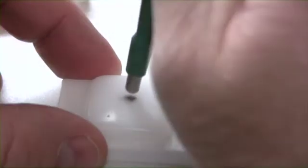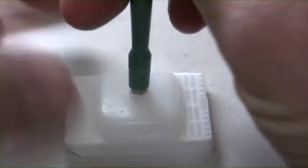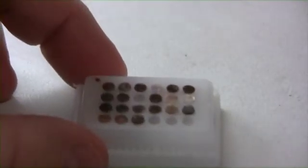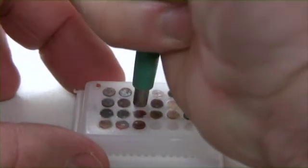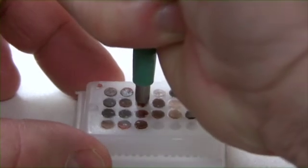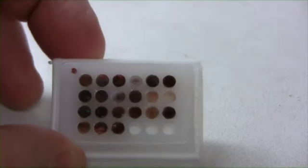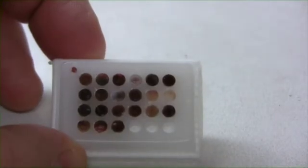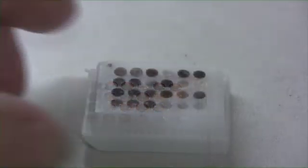Now I am punching the perpendicular embedded tissue. The cardboard stayed in the needle this time, so I will use it again as a barrier.